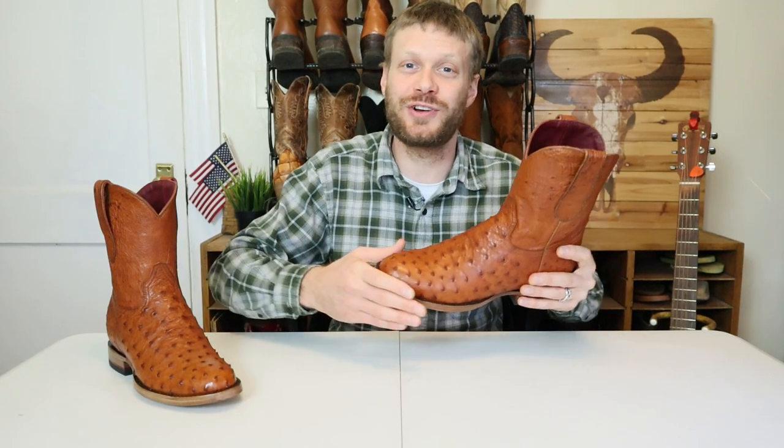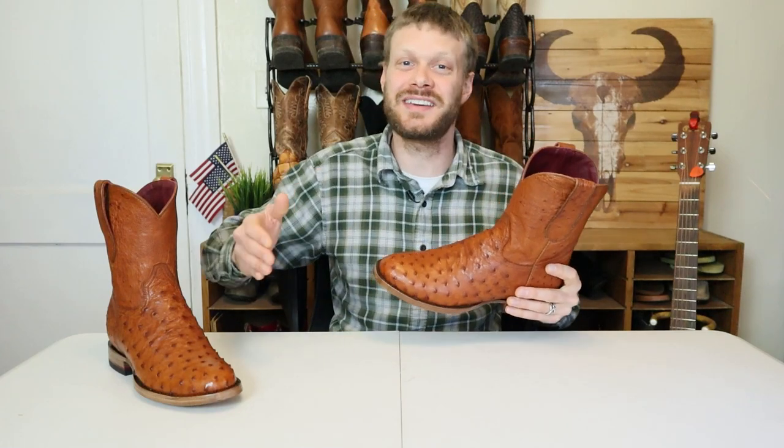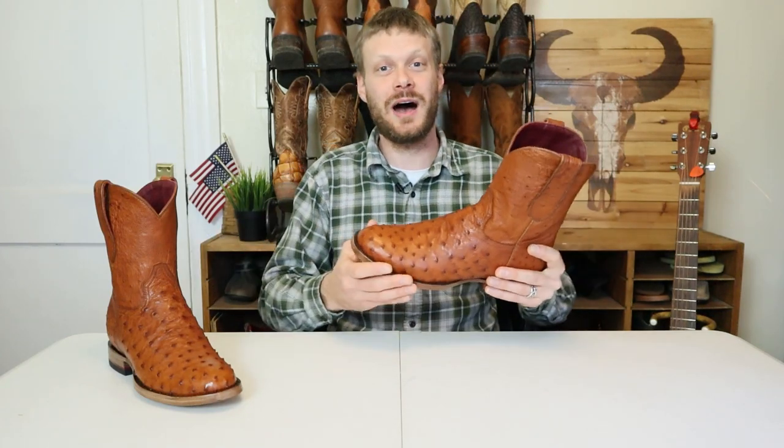Hey everybody, my name is Jeremiah Craig. Thank you for clicking on this video today. Don't forget to like, comment, and subscribe — it goes a long way to helping out this channel.